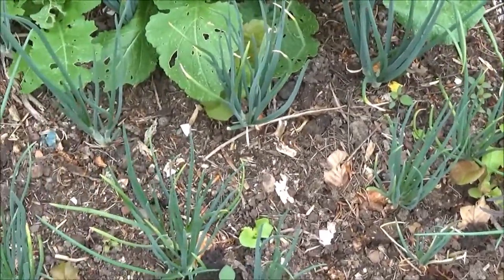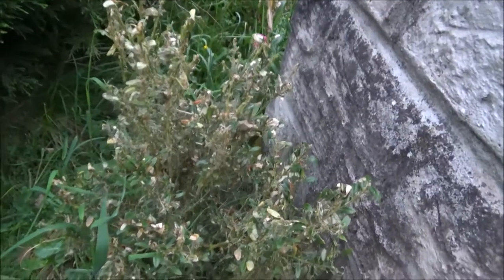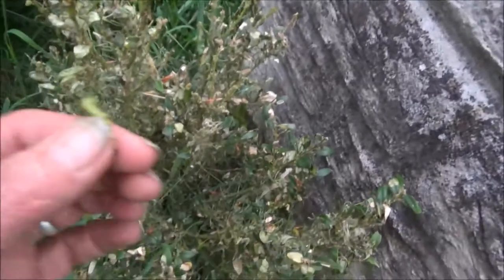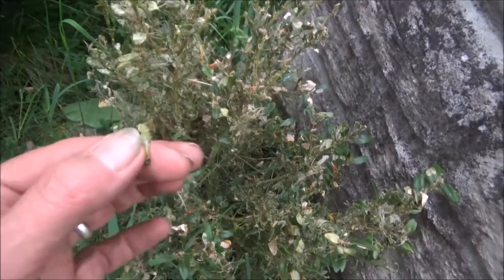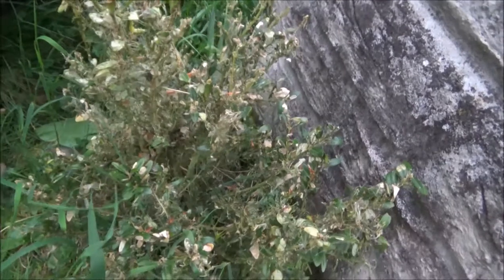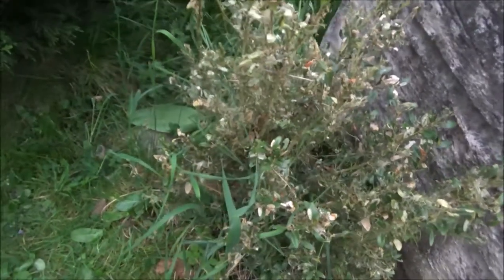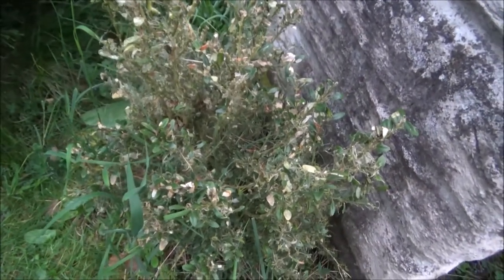Another pest — this is the box caterpillar, and these box hedges never did much anyway. As much as I'd love to feed them to the quail, I can't because the box hedge is toxic. Chickens won't eat it either. I would have loved to have cut them down and put them in with the quail, but I can't — so I'm going to cut them down and burn them.